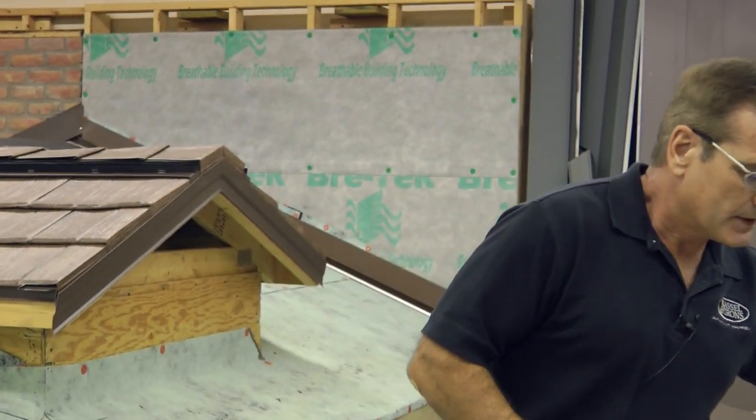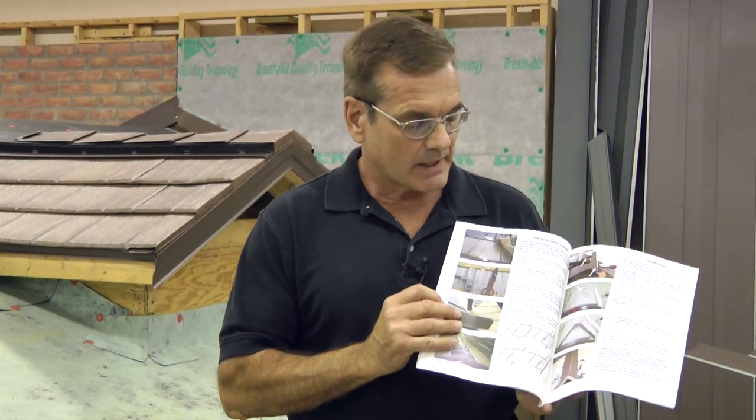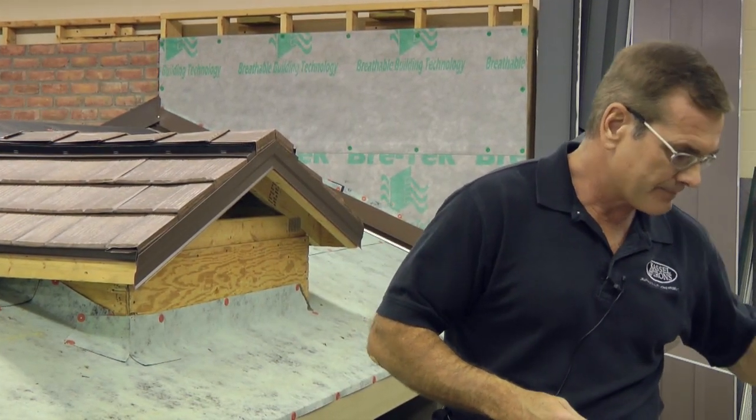We have produced several installation manuals that accompany our roofing products and as I mentioned we are going to be looking at our Castlewood roofing product. We have a 37-page detailed instruction manual that includes pictures and accompanying text that will be very helpful to you in your roofing project. Now before we begin, I might mention that there are a number of tools that are very useful and even essential in doing a proper roofing project.